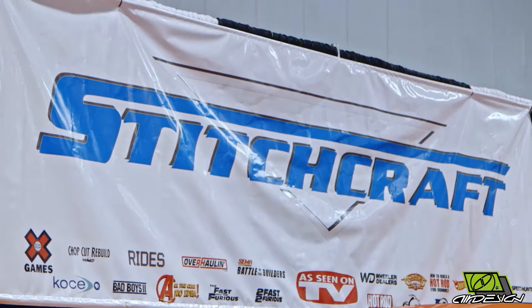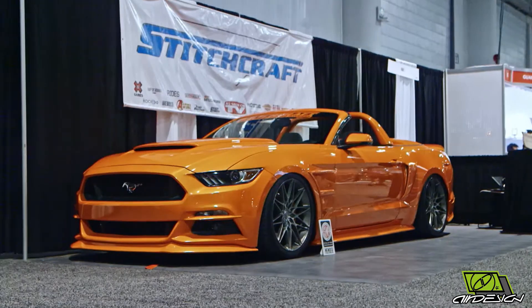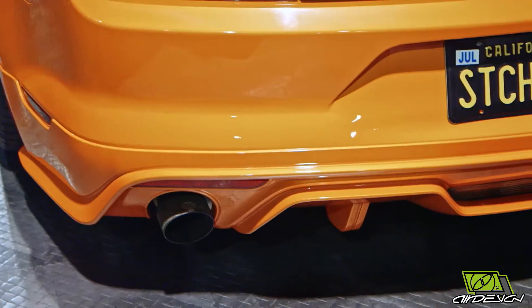Here we are at the Stitchcraft SEMA booth. It's a long-time friend of mine, Revo from Stitchcraft. Glad to see you again. Why don't you tell us a little bit about what you're doing on this Mustang and your products.